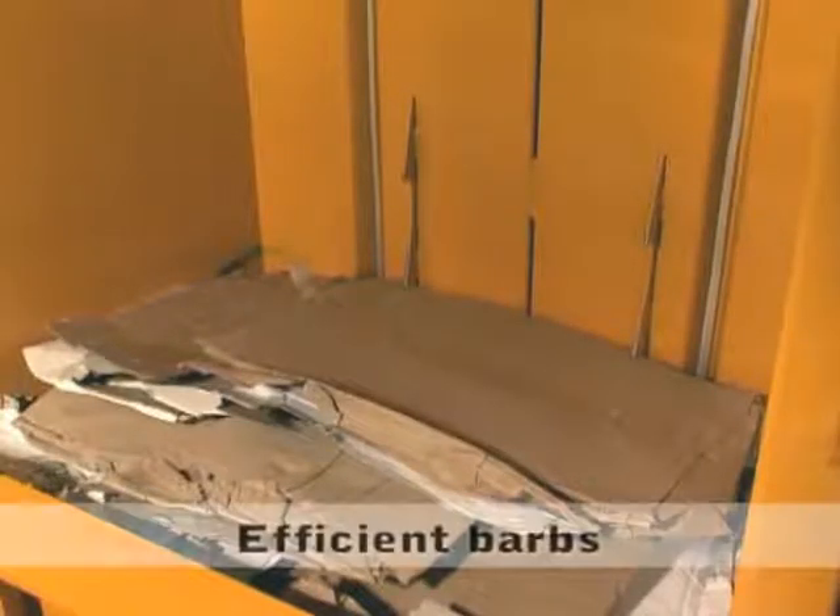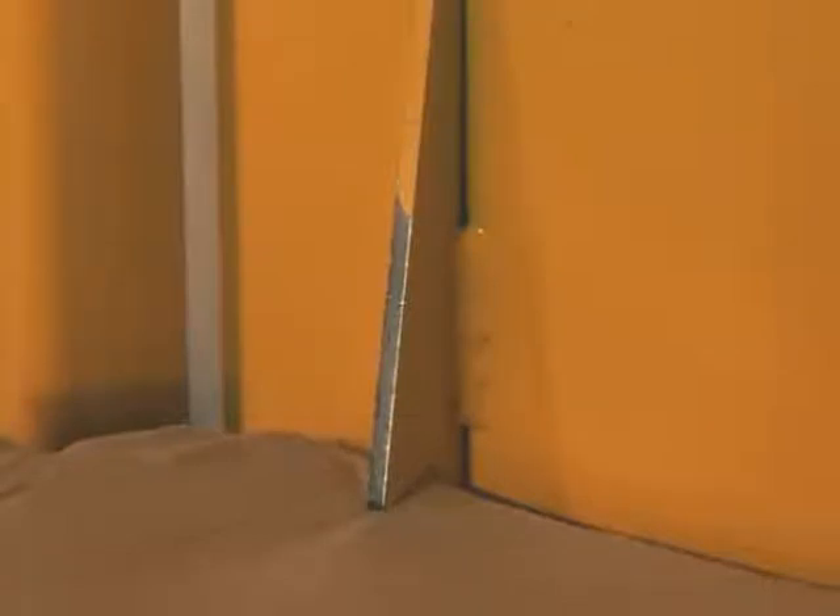Inside the chamber, efficient barbs keep down the cardboard and make it easy to fill in more boxes.